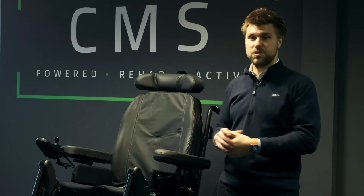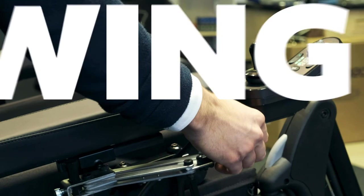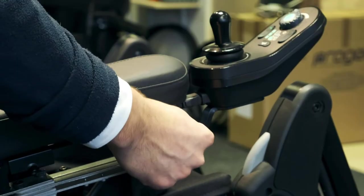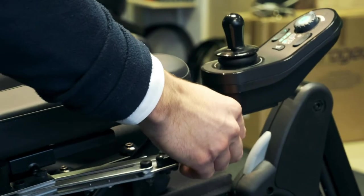You can adjust settings down to the percentage detail, so it's really capable and a nice tool to have, especially when on site with clients. Another nice feature is the swing-away joystick, which is great for getting up to tables or desks, or simply putting it out of the way.